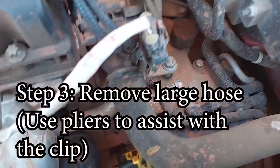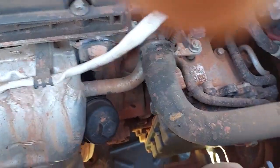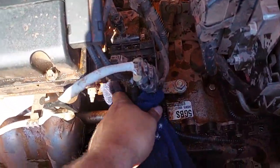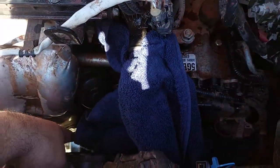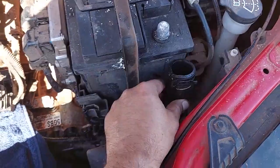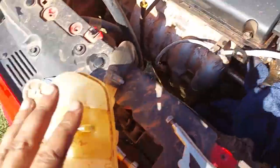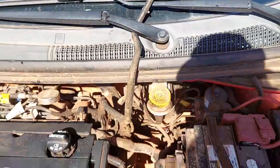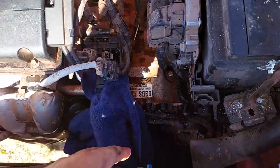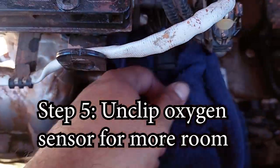I have a pan underneath to catch some of the coolant. Now I'm going to remove this hose — some coolant will fall out, try not to get it everywhere. I've got it loosened, I've got a little rag. Some will come out; again, I have a pan down there. If you drained it beforehand you don't have to worry about all that. I'll set this aside so it doesn't drip or drain.